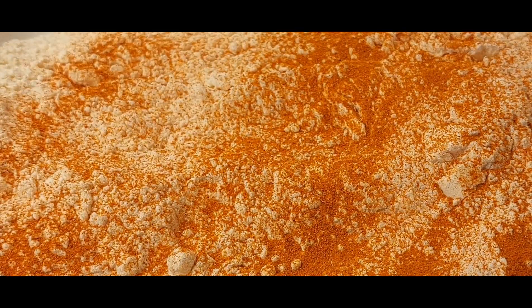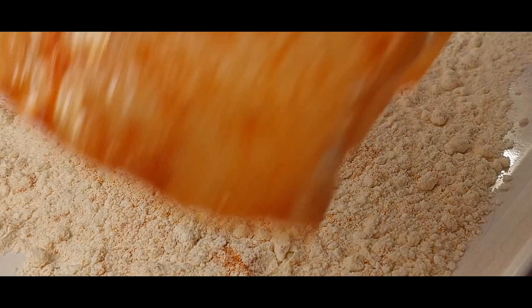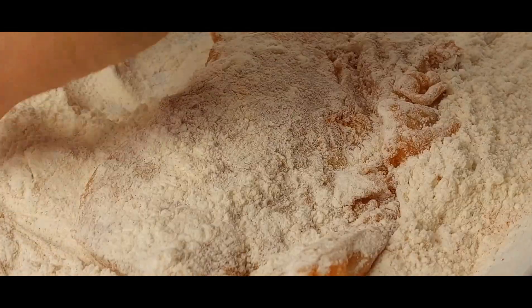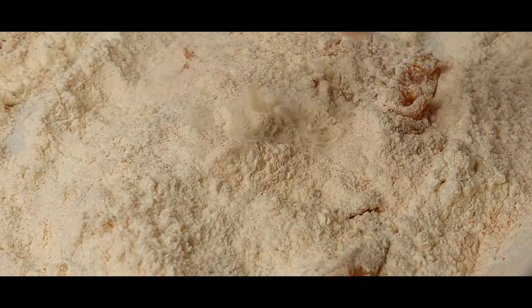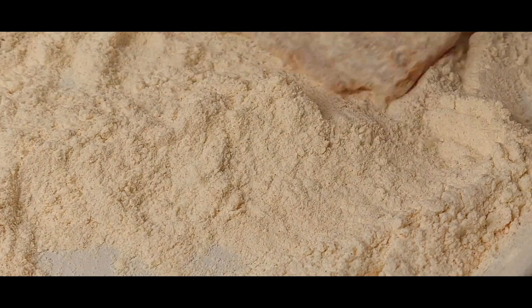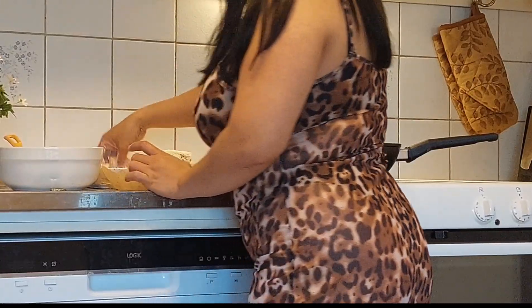We're going to coat it with the flour mixed with salt and cayenne pepper — that will be enough. Just shake it and put the filet in there, just coat it this way. That will be our first coating. Coat every single filet you're going to have for your fish and chips.